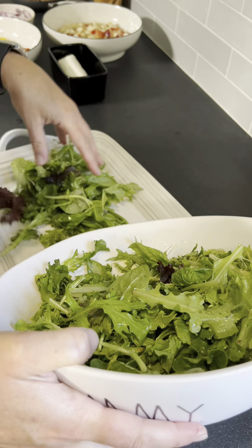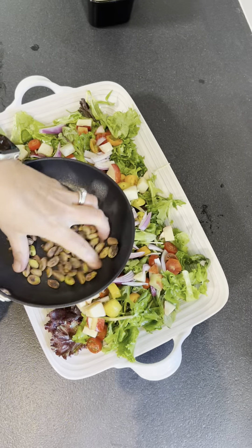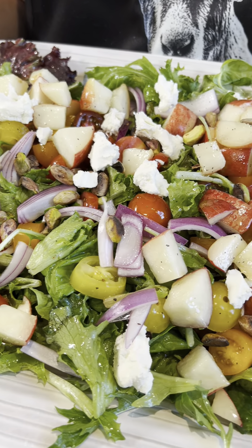Then you add your greens. This is such a refreshing salad for summer. I really recommend it, and it's super filling. The best part of our salad is the goat cheese — can't miss that. I hope you enjoy.